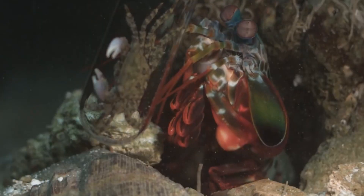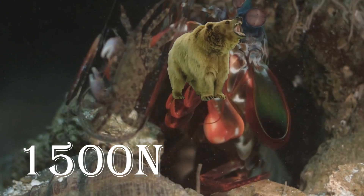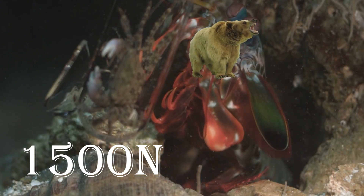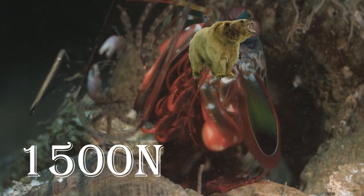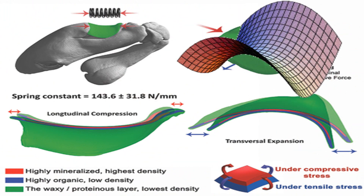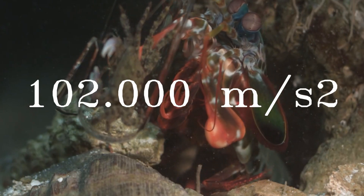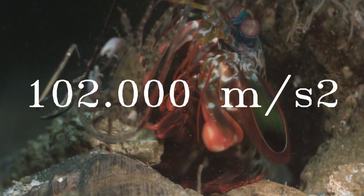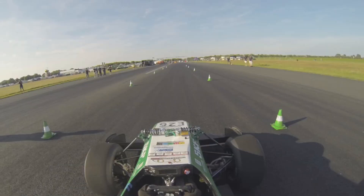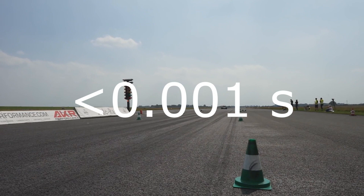This clown-like crustacean is able to punch with 1,500 newtons of force. That's the weight of an American black bear concentrated in the tip of its tiny arms. They accomplish this using a spring-latch mechanism, in which the spring is a part of their body and has a hyperparaboloid, or saddle shape. The punch has an acceleration of 102,000 meters per second squared — if the punch were a car, it would go from 0 to 100 km/h in less than a millisecond.